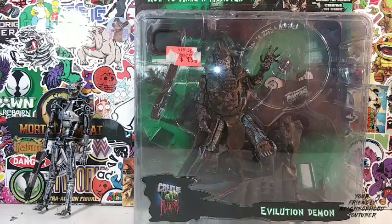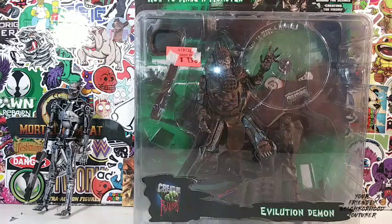Hey, what's up everyone? It's your friendly neighborhood YouTuber and we are back here again by popular demand. It is another action figure review. This time we have a vintage action figure right here for you guys.